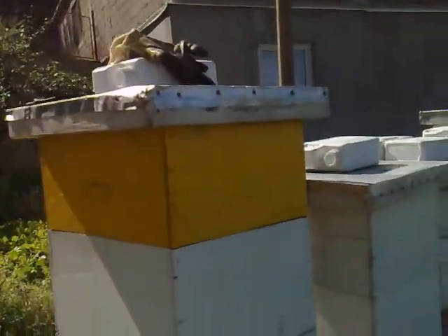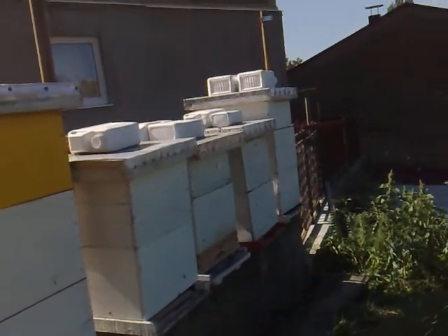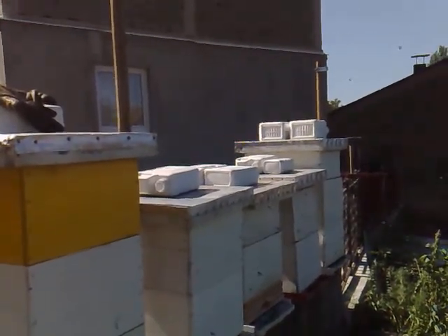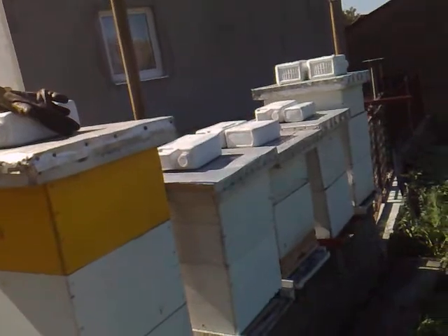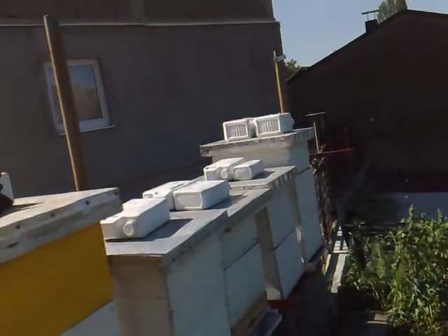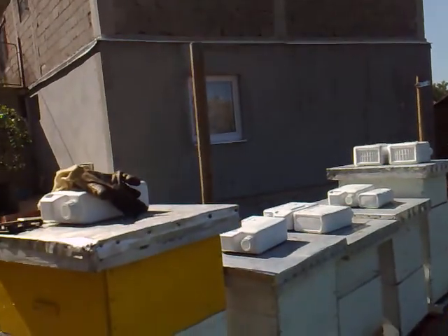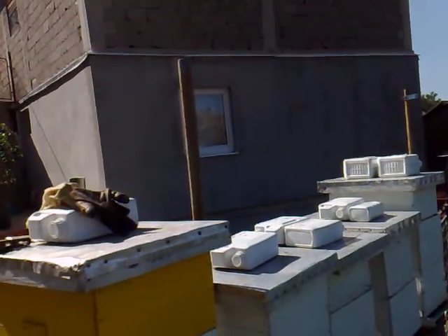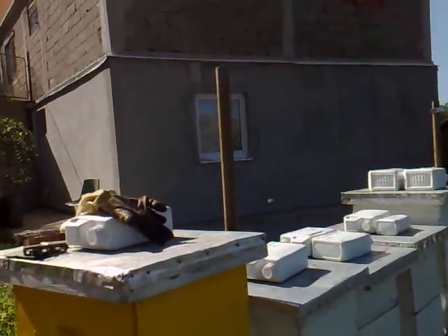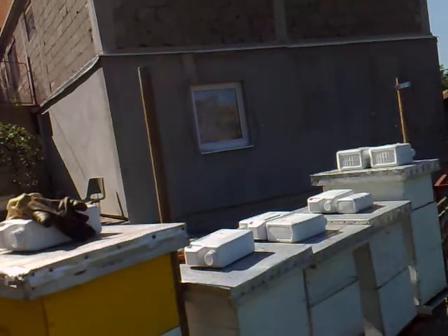Because you want to harvest that honey, you use a queen excluder, which you may have seen on some of my other films. A yellow, or sometimes a metallic grid, much like a barbecue stand, that stops the queen because she's slightly bigger than the workers, from climbing up. As it gets hotter, or even cooler in winter, they try to climb to where the heat is. You don't mind that in winter, but you don't want it in summer when it could spoil your honey. When you're spinning your honey, you don't really want baby bees going into the mixture.